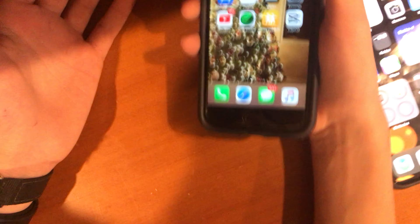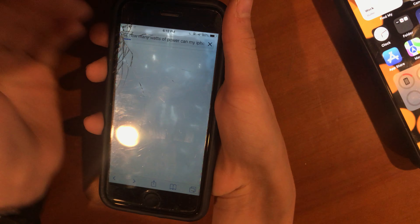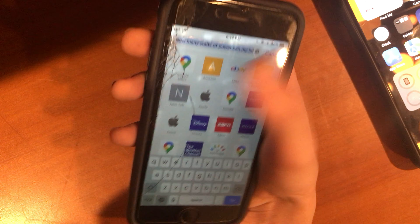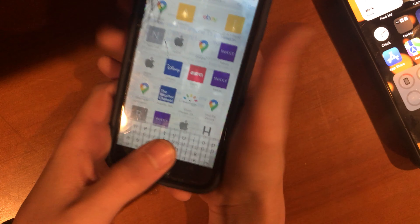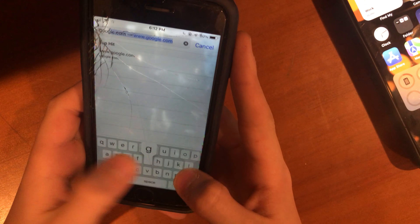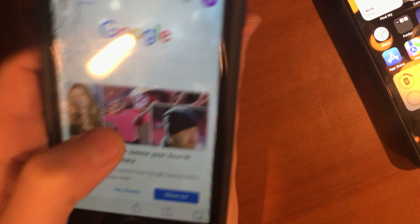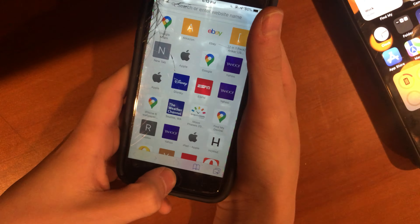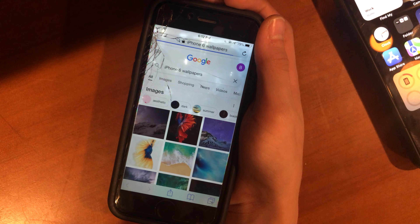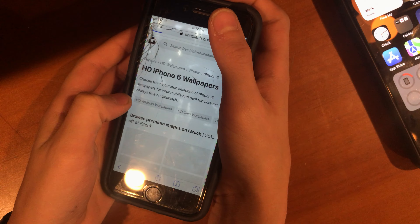A couple more things to cover. How can you go on Safari on this phone? My iPhone 6 has a screen protector and a cracked screen — it's actually the cracked screen, not just the protector. If you want to go to Apple it loads immediately, although it actually takes a bit. But if I go to Google, watch how fast that is. This is on the 6 — if your phone has trouble loading a site, you need a new phone. I searched 'iPhone 6 wallpaper' and it's bringing up all the images — not bad for it. We got iPhone 6 wallpaper on Unsplash and we're in.